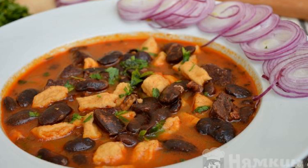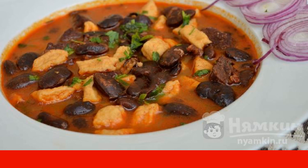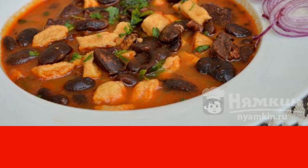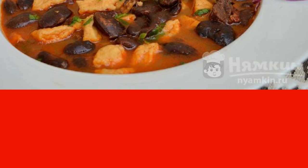Cooking goulash with beef and beans requires a lot of time and patience, however the dish is worth it. Incredibly tasty are the pieces of meat in tomato sauce; besides, it's very satisfying. Having prepared a light side dish at the same time, you can get a full lunch.